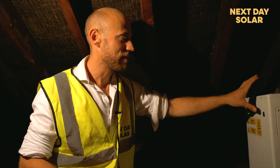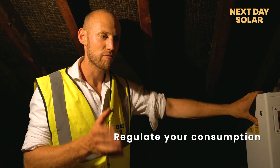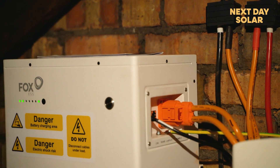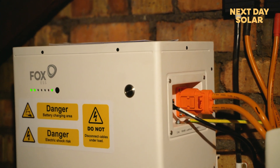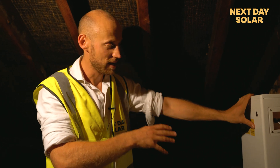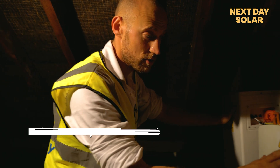The second benefit of having a battery is you can regulate your consumption. If the house is using 3 kilowatts and you're generating 4 kilowatts, you can push 1 kilowatt into the battery and save it. Then at night when the sun goes down, you can use all the energy from the battery — there's 5,000 watts of available energy here, which is plenty to push back into the inverter and power the home through the night.